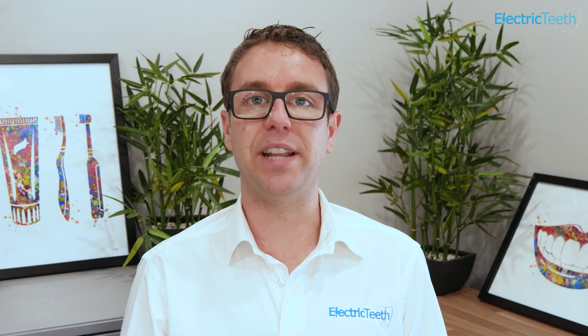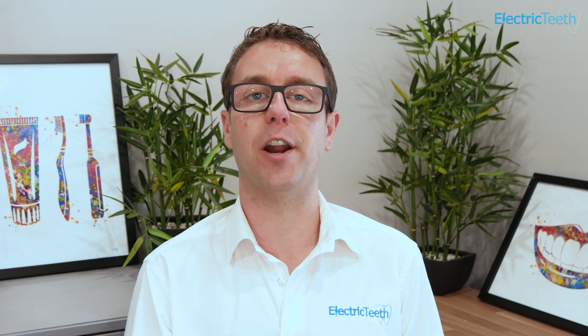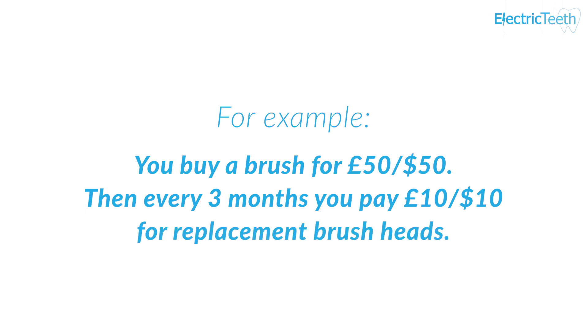In some instances the subscription may be structured slightly differently, whereby you pay a slightly lower cost for the electric toothbrush upfront but you pay a higher monthly amount to cover part of the cost of the electric toothbrush and the replacement head. So for example you may pay £50 or $50 initially and then you may pay £10 or $10 every three months. The way the subscriptions work really does depend on the provider of that subscription based system.